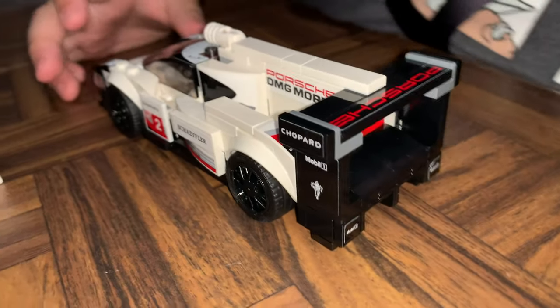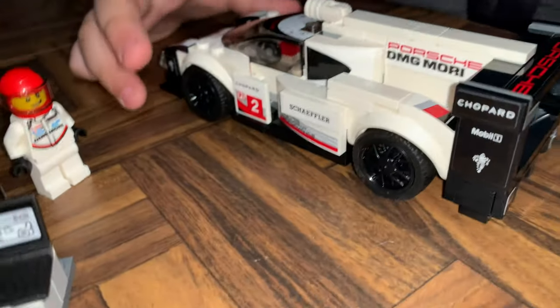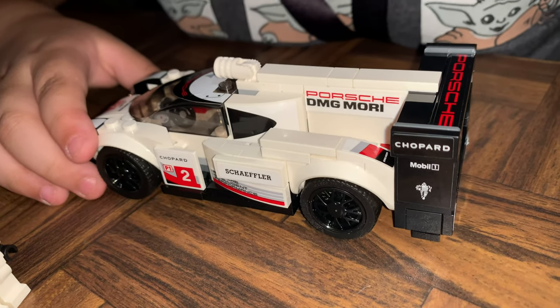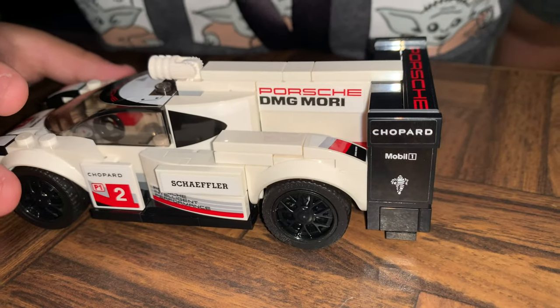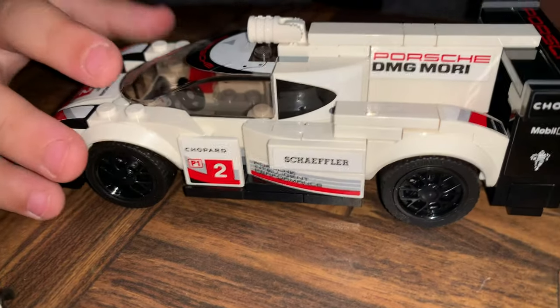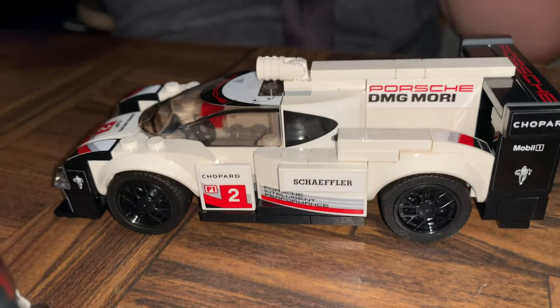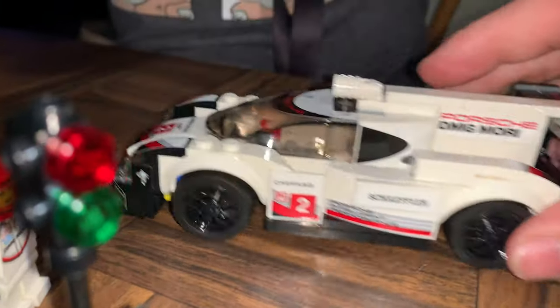Wow, look at the back — that's pretty neat! It has a big wing, I love it! And it says Schaeffler, Porsche, DMG Mori, Mobile One, and Michelin Tires. That is so cool! I like the interior too — the interior has gauges inside, like little tiny gauges. That is so neat!